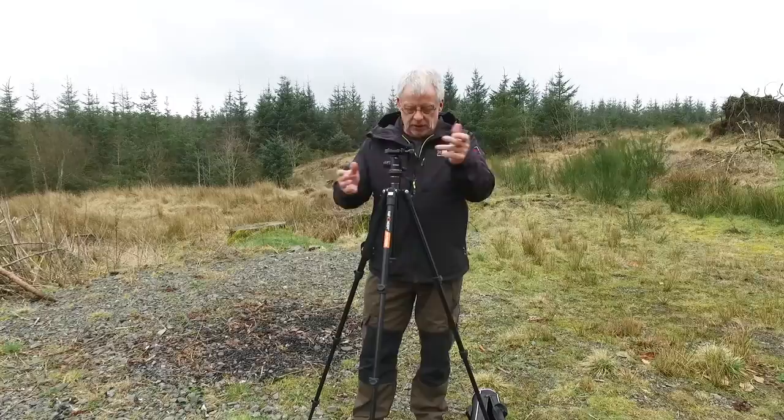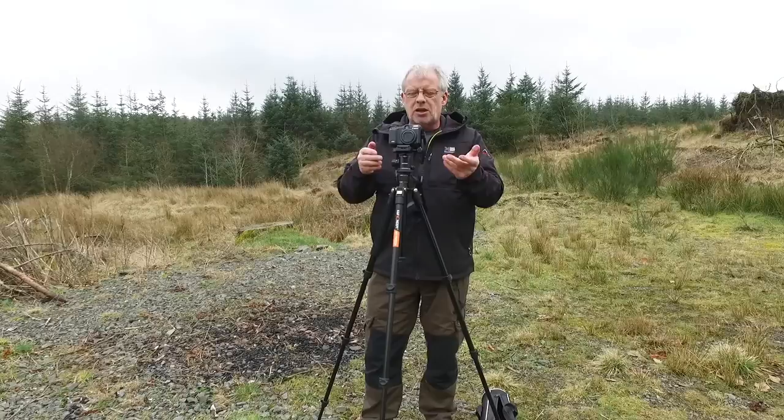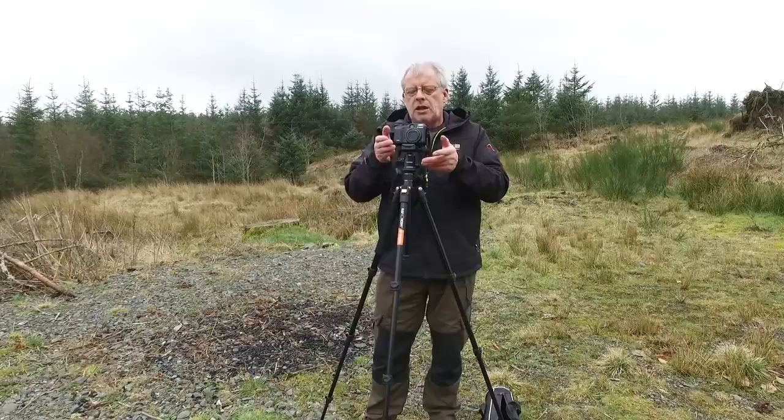You can use it with various types of camera. I've got a small compact here — just a quick release plate, it fits in there and it's ready to go. I can shoot either by setting it on a self timer, or if I'm using a digital SLR or one of the compacts, I can use it with a remote cable as well and fire it that way. But I always try to keep my ISO as low as I can to get a nice fine image.